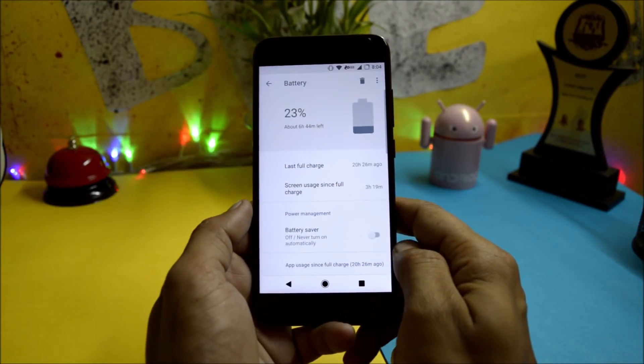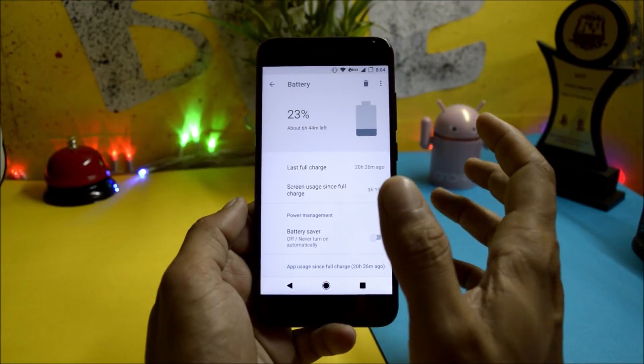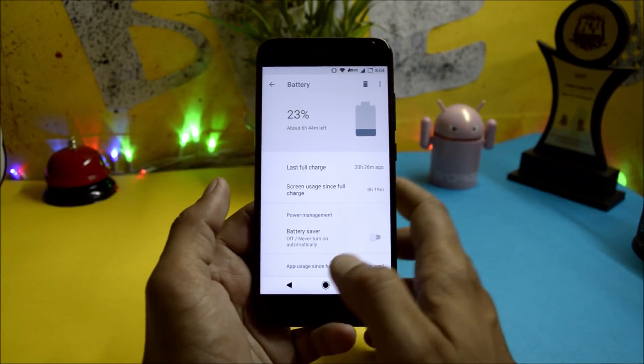Talking about battery life, I've been using this ROM for two days and on average I get six and a half to seven hours of screen-on time.